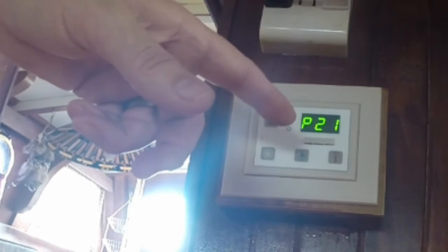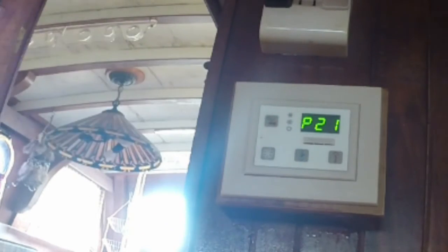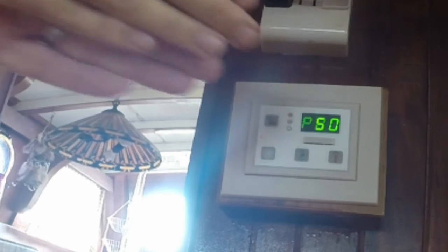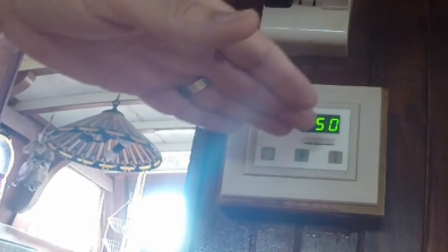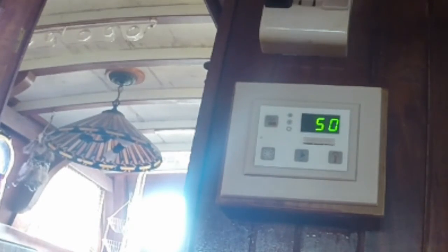I want to leave it at 500 hours. You also see that programming mode P21 has a 50 in it — again, this is a times-10 factor. P21 is the counter that tells me how many hours have actually elapsed since I changed the last filter. In this particular case it's a 50, which times 10 means it's between 500 and 599 hours. When that went to 600 hours of run time, this would change to a 60. So to reset this value back to zero, we just have to hit the up or down button, and we're set. Programming P21 is now back to zero.